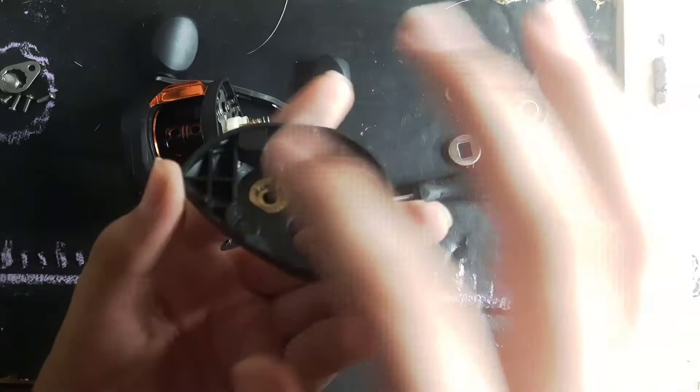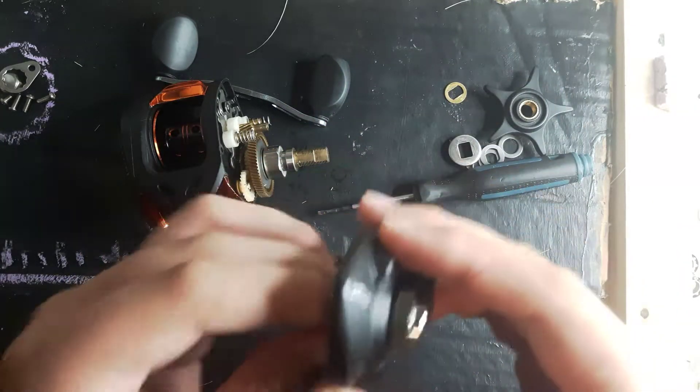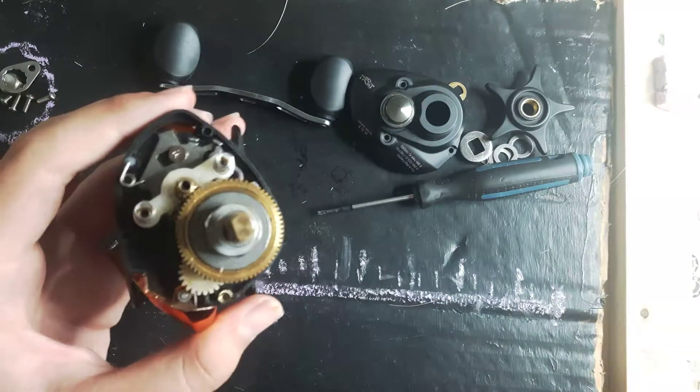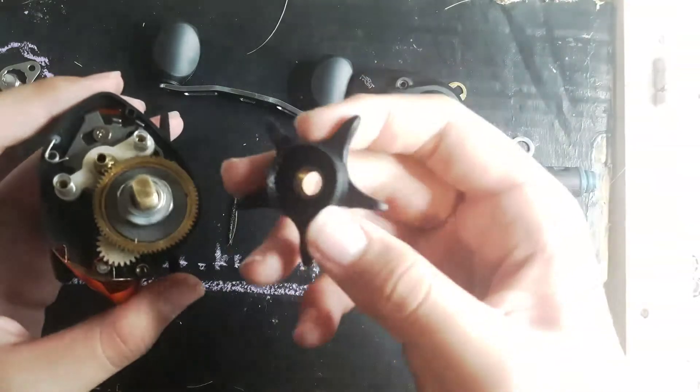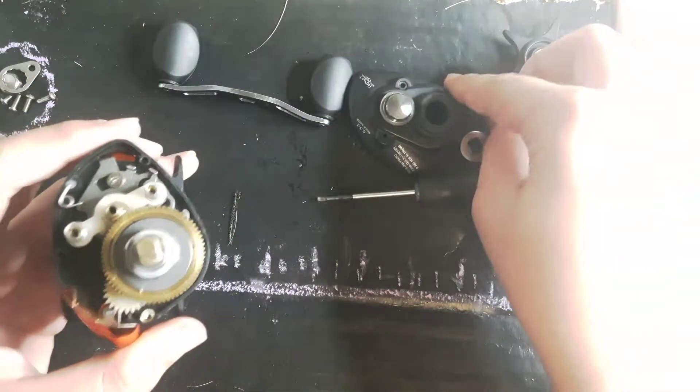I'm not sure what this peg here is for just yet. I think it's for the tension of the spinning. This here is a star drag — it controls the drag just like a spinning reel.